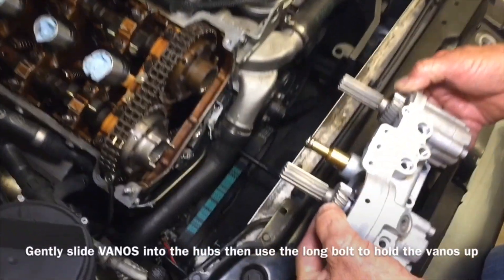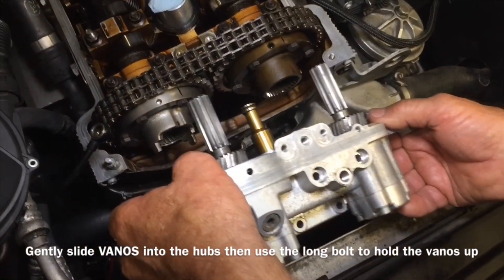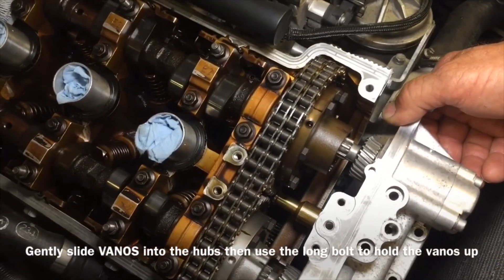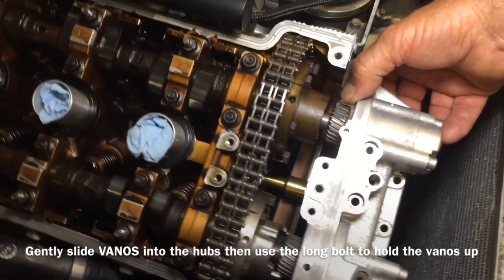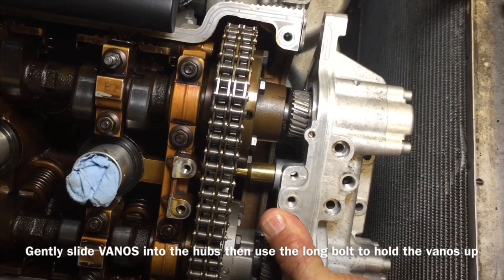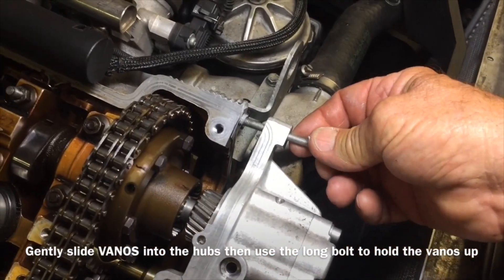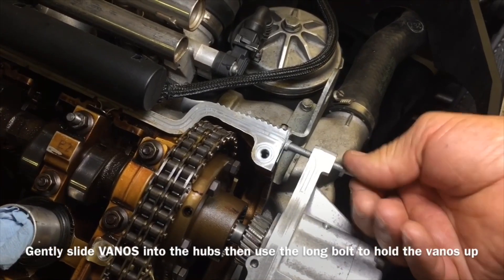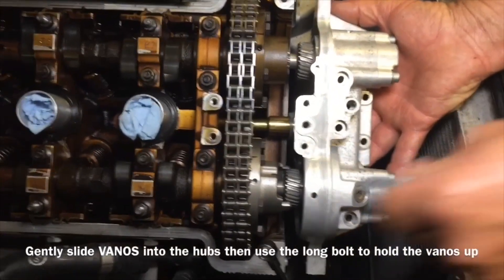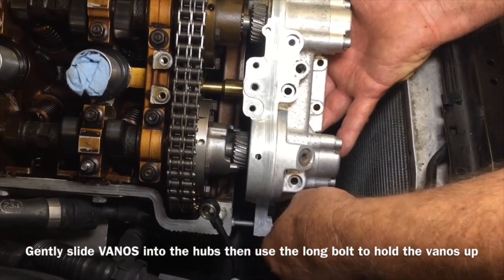We're going to set the Vanos in the sweet spots up top. Make sure you align the marks. We're going to put one of the long bolts from the actual solenoid pack in, just to get it on there and give us something to rest against so we're not holding this thing — it gives us time to play. Don't worry about that silicone; it's not going to be a problem as far as getting dried out. It doesn't happen overnight.